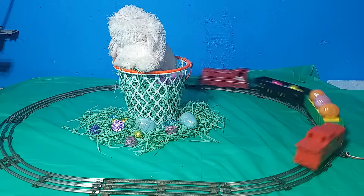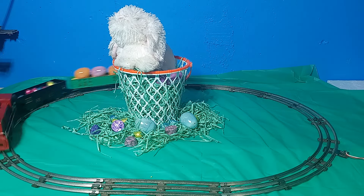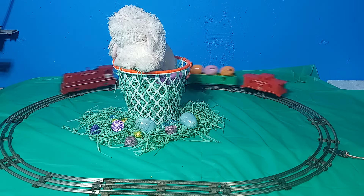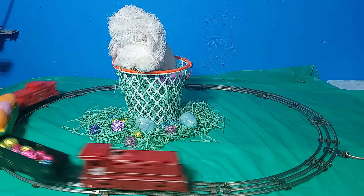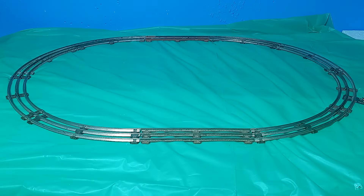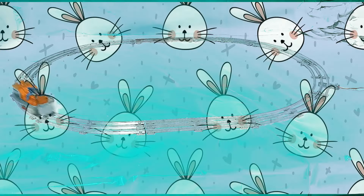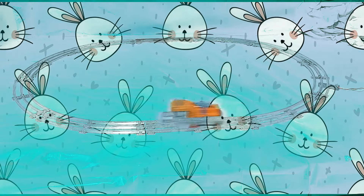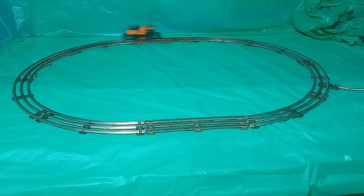All you need in addition to the trains is a tabletop large enough to accommodate a small oval or circle of track, and some handy decorations from your local dollar store. I started with a plastic tablecloth in a festive color — there are many from which to choose. This one can double as a green screen background for chroma key video effects. These cost $1.25 at the local Dollar Tree.